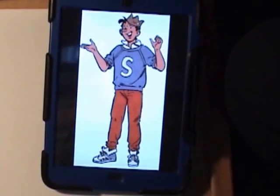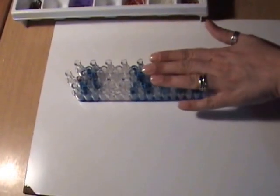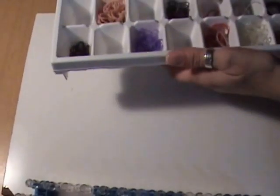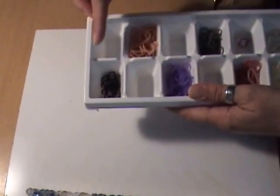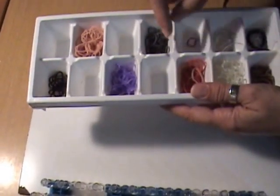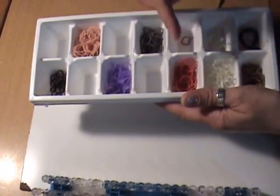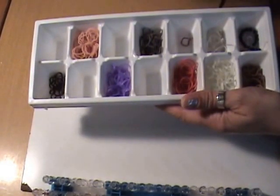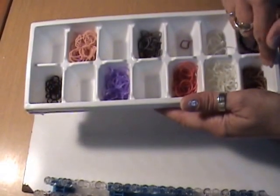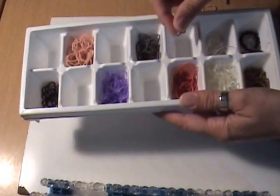We're back with our Archie gang and today we're going to be working on Jughead. For Jughead I'm going to be using a standard rainbow loom in the offset position. We have quite a few bands to go through here: black, skin tone, purple, grey, chocolate red — the red color that comes in the special edition chocolate package — clear white, camo brown, and one metallic burgundy band for the crown.